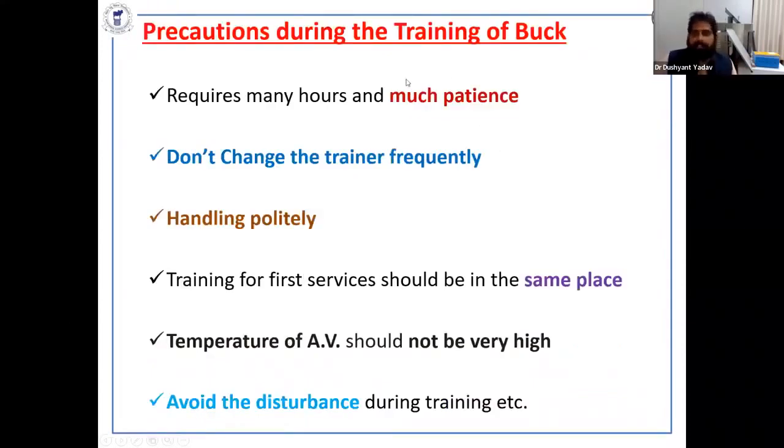What are the precautions during training of the buck? It requires many hours and much patience. In my own PSD work I tried 10 to 12 times and got only a single drop of semen. But then suddenly in one day, I got semen from all four bucks I had been working with. So it requires much more patience.